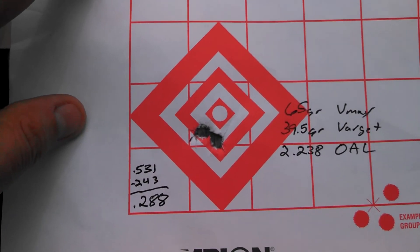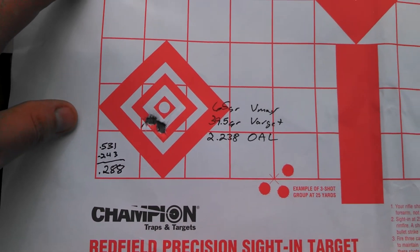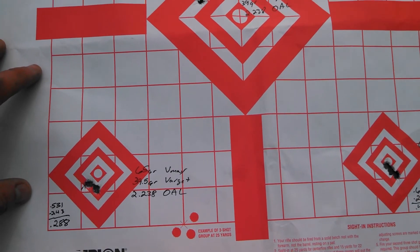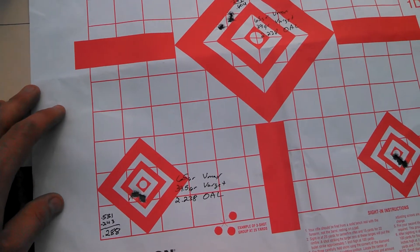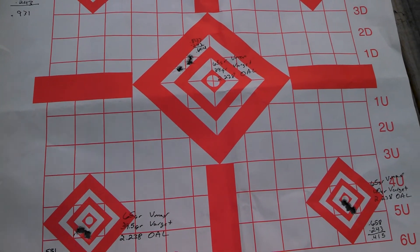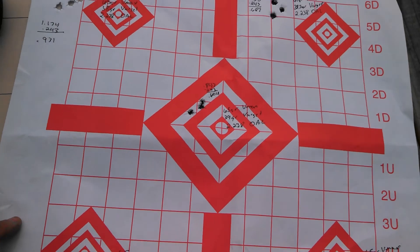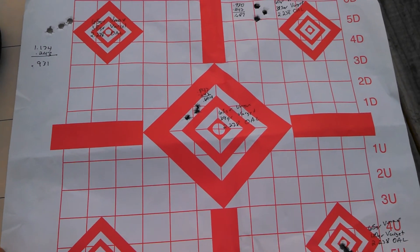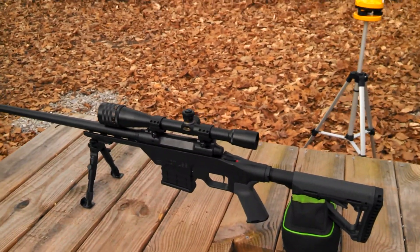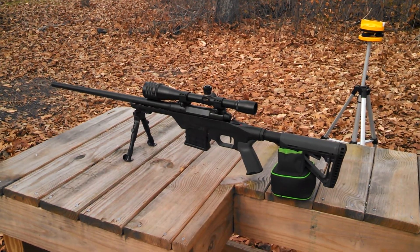I'm going to do more experimenting with the 39.5 grains and probably just run it for a while to see how it does. I've got some 70 grain Sierra Match Kings to try on the rifle as well, but I may or may not even use them. If it's going to shoot that well consistently, I'll probably stick with this load. Stay tuned — I'll try to get some video of 200-yard shots when I get more time and more rounds loaded. But as for right now, I'm super stoked, extremely impressed, and really happy with the way it's turned out so far. If you guys have any questions, please feel free to post them.